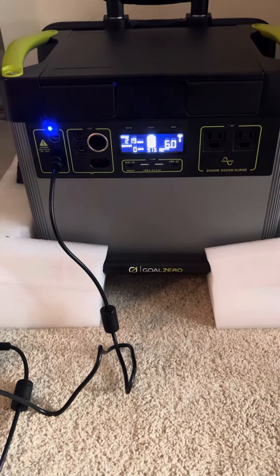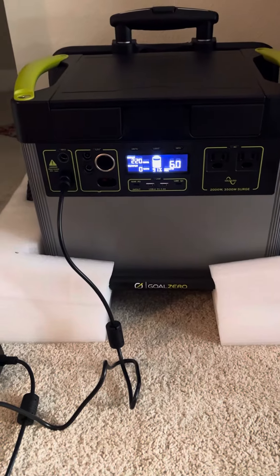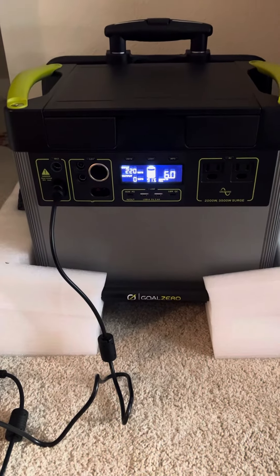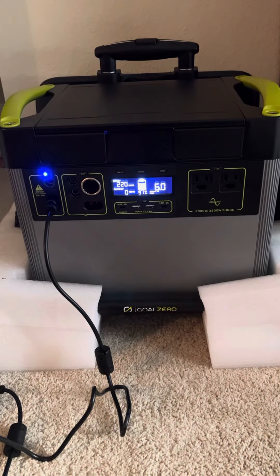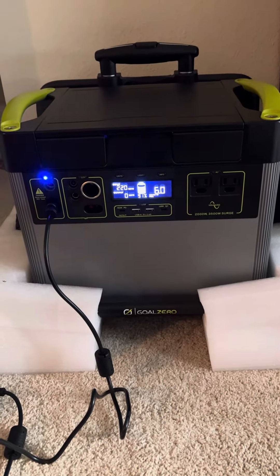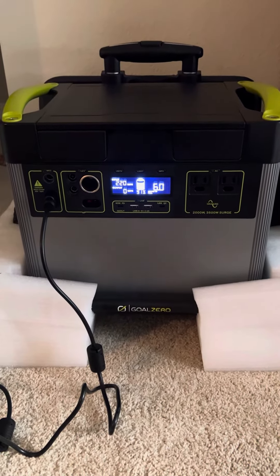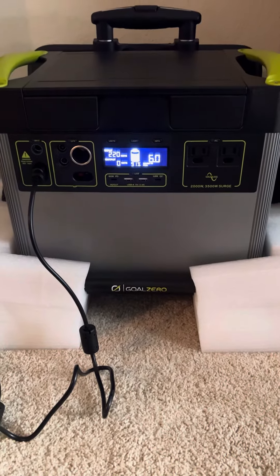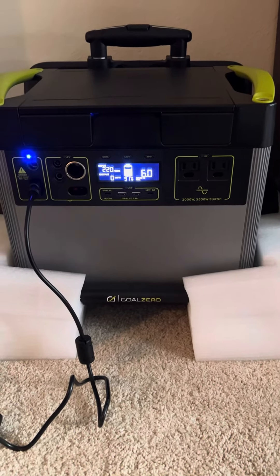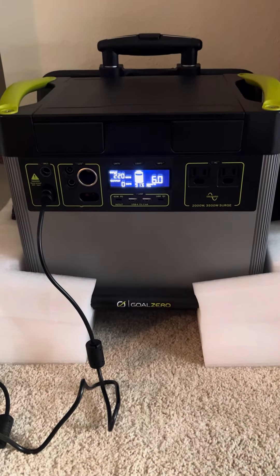Just a quick update from my last short, which I posted less than an hour ago. I got a response back from Goal Zero again, and their customer service person was awesome. She gave me some ideas of what to do, so I did a factory reset, and that is what got it. It was simple to do.